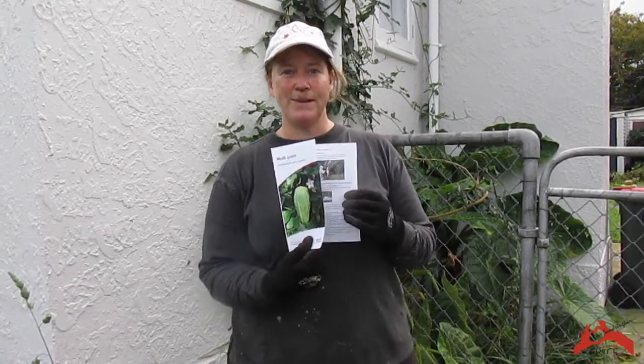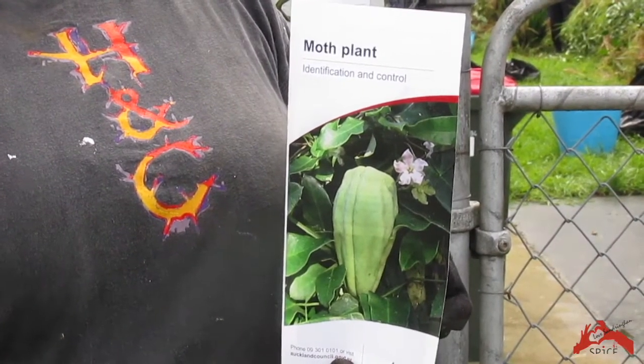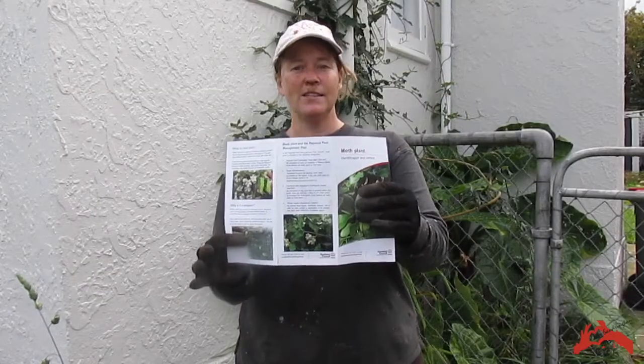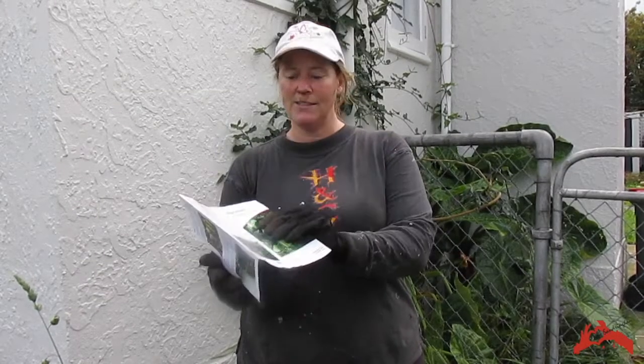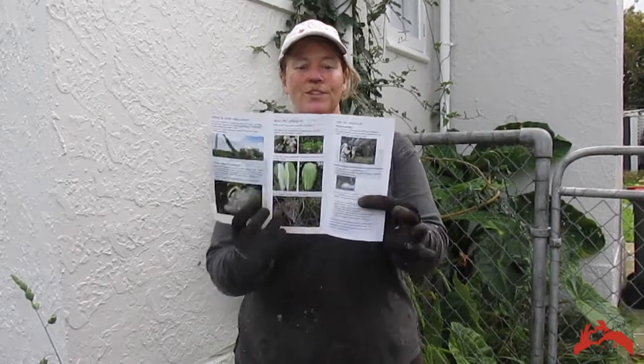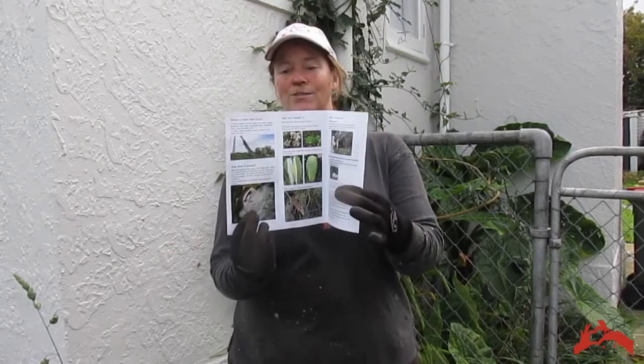Moth plant has been identified by Auckland Council in its pest management plan. They have a really great brochure which tells you all about it — you can get this online or ring them and they will send one out to you. The brochure has handy tips on how to recognise the moth plant pods and flowers and how to remove them. And of course if you need help, you can contact us here at SPICE and we'll come round to your house and help you get rid of it too. See you soon!